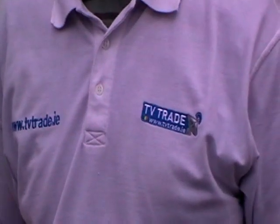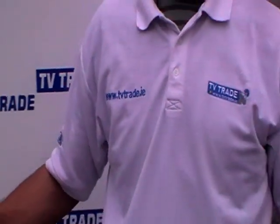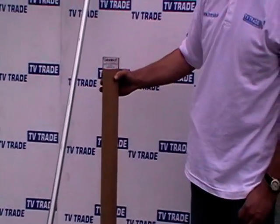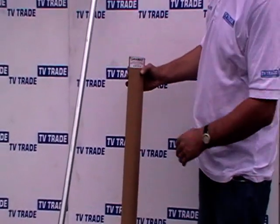Hi, I'm now going to talk about a telescopic pole that we sell on the TVTrade.ie website. It's manufactured by Blake UK and it comes in this particular package here.